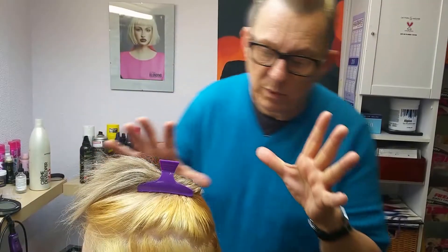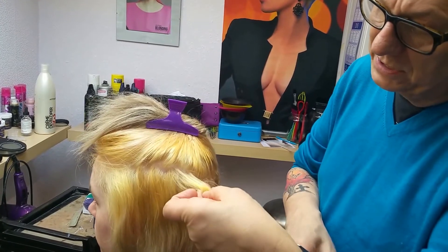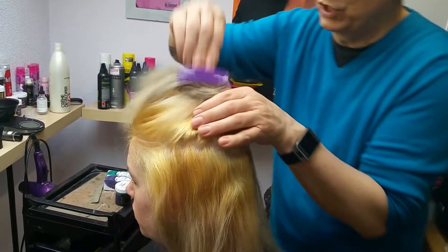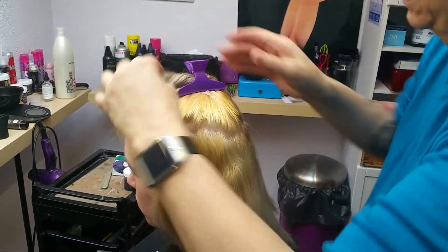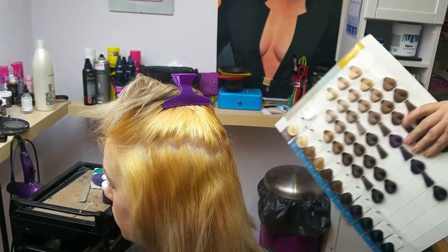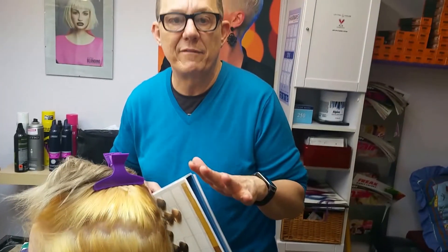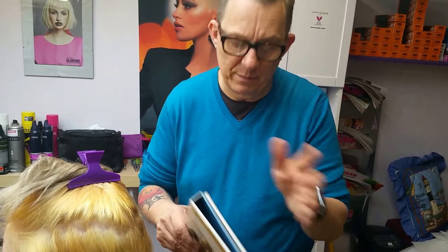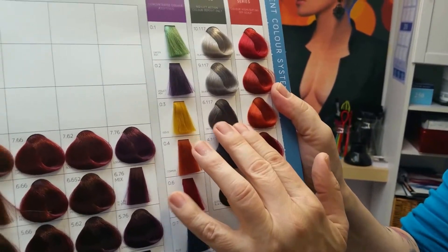We've taken the hair up to about a level 10, which is the lightest blonde — it is quite goldy, but we are going to put the onyx through the whole top area. The onyx is this colour here on the colour chart — it's a smoky grey — and that's what we're going to do through the whole of the top.